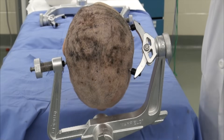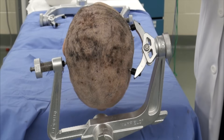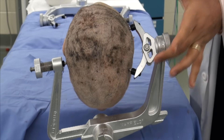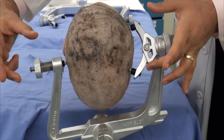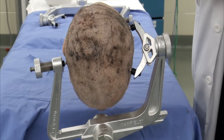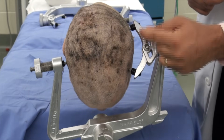For a posterior cervical approach, Mayfield skull clamp placement is relatively simple. The two-pin arm and one-pin arm will stay above the ear as much as possible, along the superior temporal line.